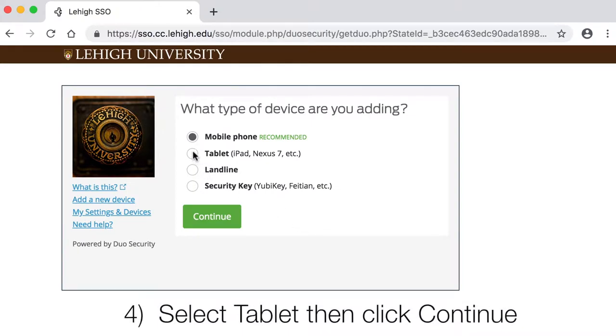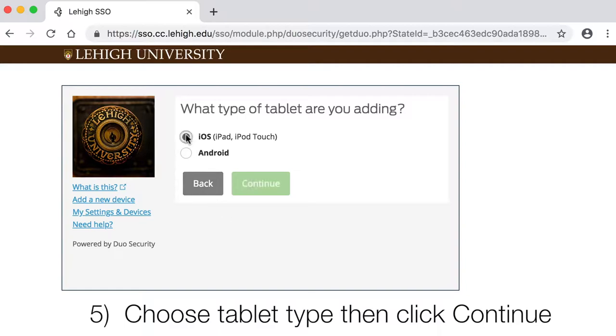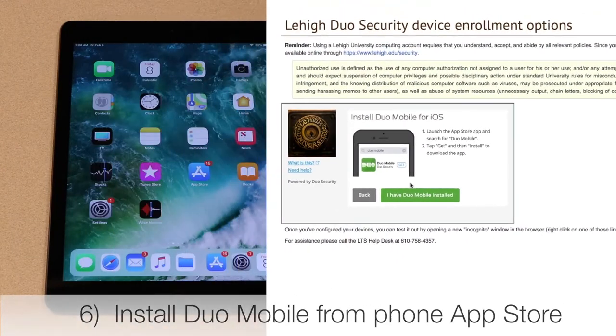Select Tablet, then click Continue. Choose what type of tablet you have, then click Continue.